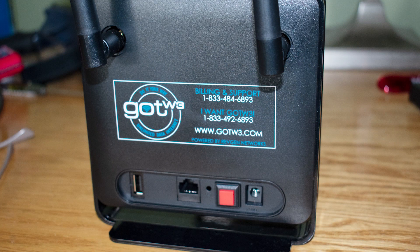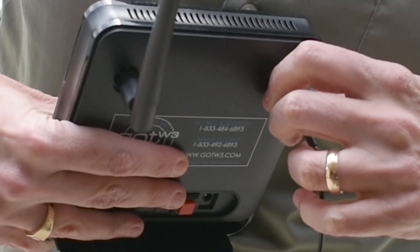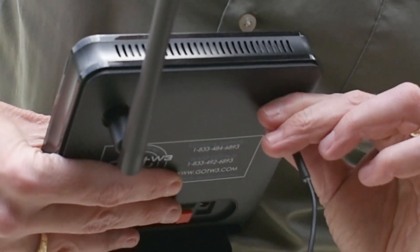On the base GOTW3 router, looking at the router from the back, you want to disconnect the right-side antenna — the one that's closest to the red button. In other words, this one. Just unscrew the router antenna and screw on the external cable. It's very easy.